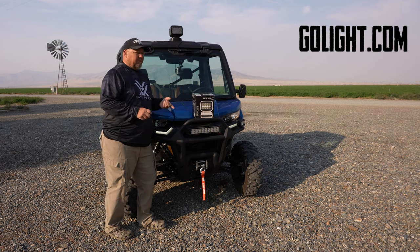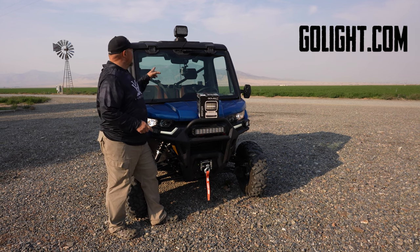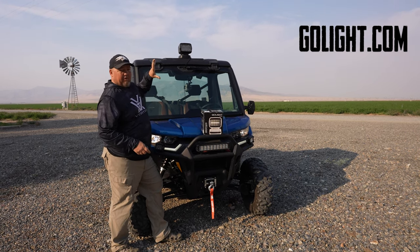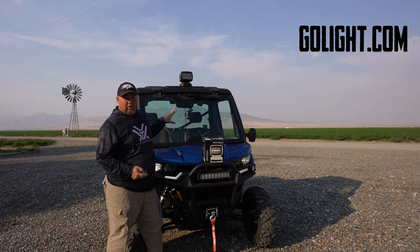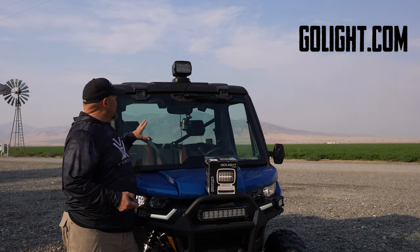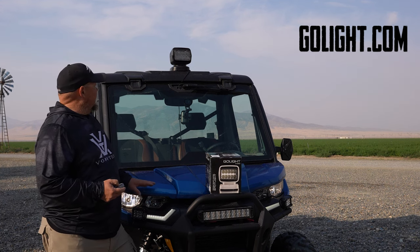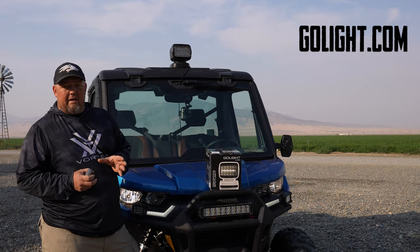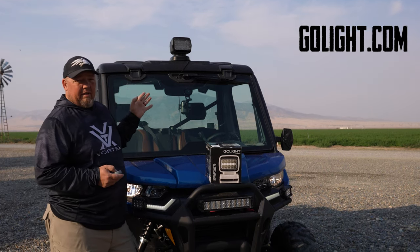I have this one mounted up on my Can-Am Defender. They have a suction base option and a magnetic base option, which is what I'm running. I can just pop this off the magnetic base and take it home or take it off when I'm traveling far. I took some silicone adhesive and put down a metal plate that is provided with the Go Light, and that's my base.